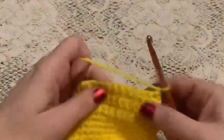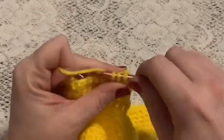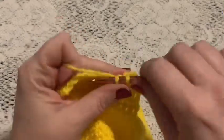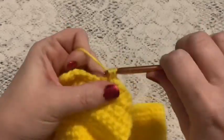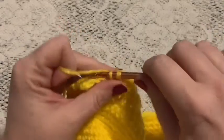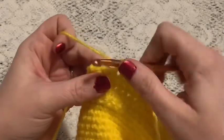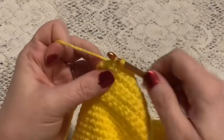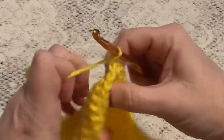For row 7 we'll do one decrease, then 7 single crochet, and then one decrease at the end. Chain one and turn.